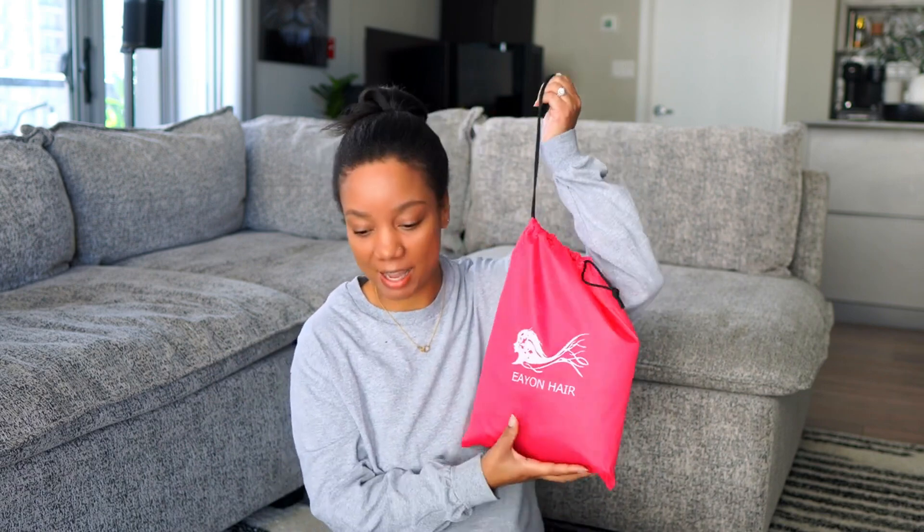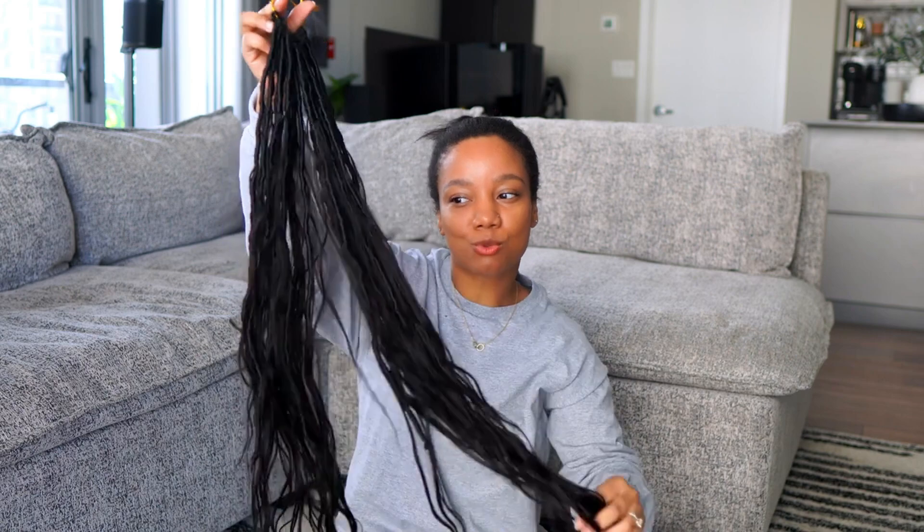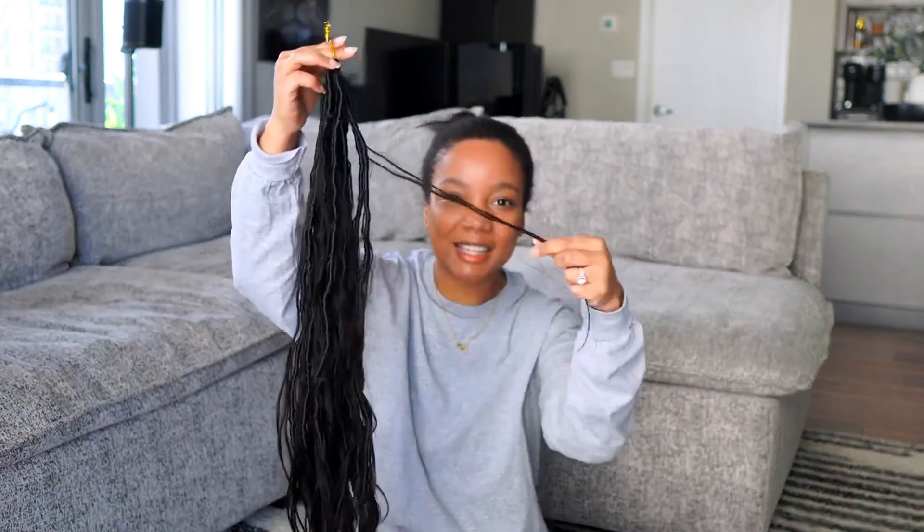I have some new boho locks from Eon Hair — they are actually a new product for them. Here they are, they come in this little bag. These locks are actually on the smaller side, and you know how boho locks are more curly? These are a body wave texture, so they're more straight with just the slightest wave to them.